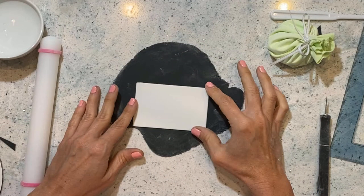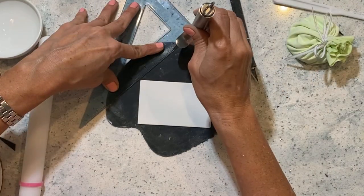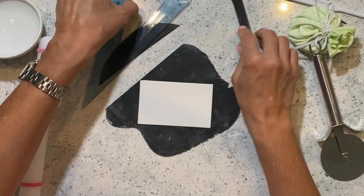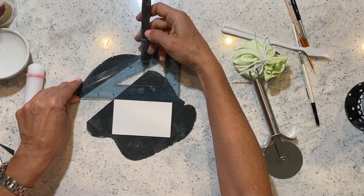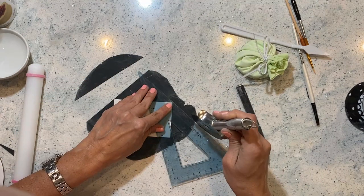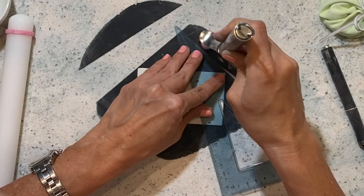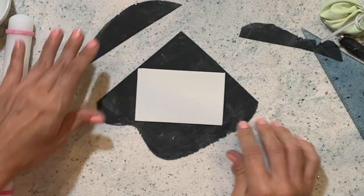Now it's time for the black. I rolled out a piece of black gum paste and I'm gonna put my card in the middle and I'm gonna cut out the shape of the envelope — so it's a triangle on top. I drag the line all the way to the sides. You want to work fast here.